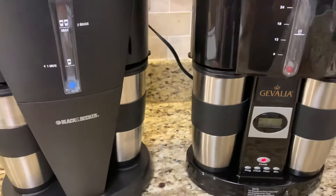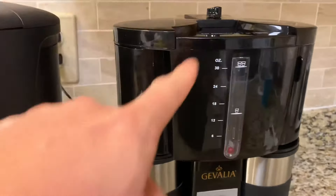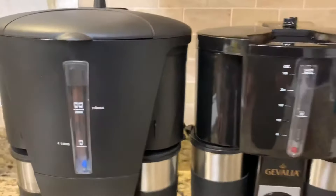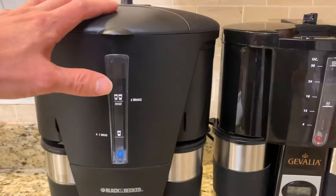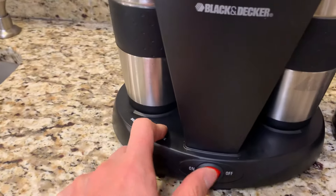Both of these are similar in size, but this one is a small one — a little bit smaller than this one. The Gevalia is a little bigger. You can see here it looks bigger, but I think they are similar. They both have water inside.